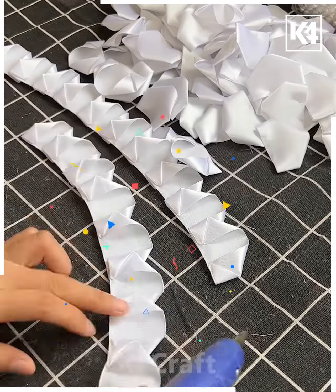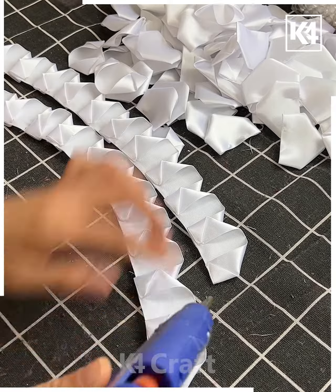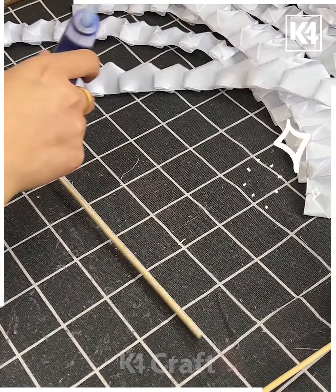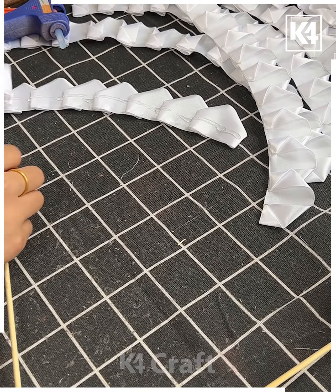Now we are going to paste all of them one after another using a hot glue gun like this in a row. Then take a stick and put hot glue gun and start rolling it around the stick like this, and look your rose flower is ready.